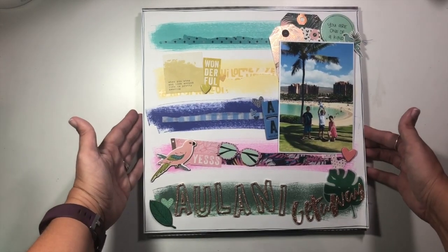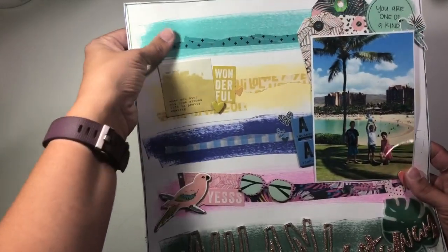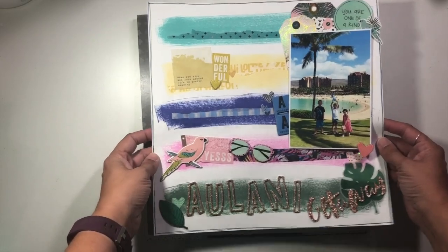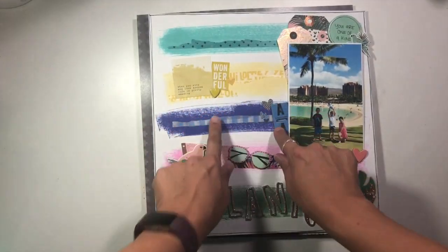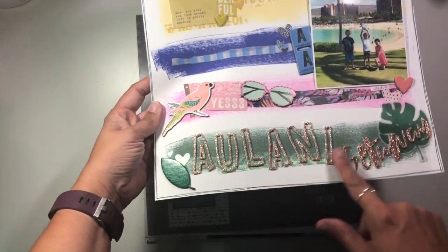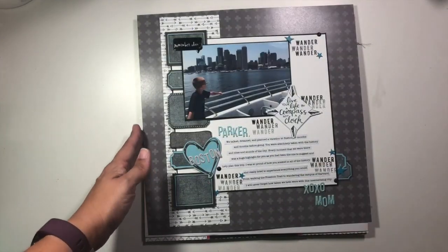This one was also for Memory Lane scrapbook store. I'm using Wild Heart from Crate Paper, creating this background element and then clustering my embellishments to kind of match with the colors in those rows. I love how the title came out on this one, and there are videos for these if you want to take a look.